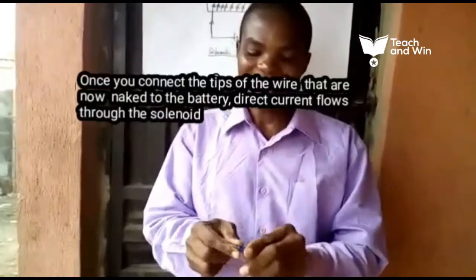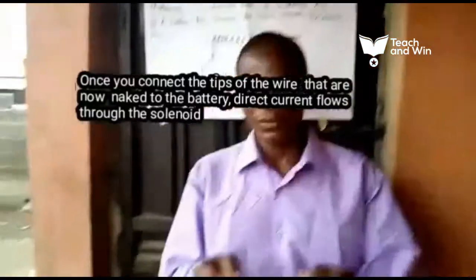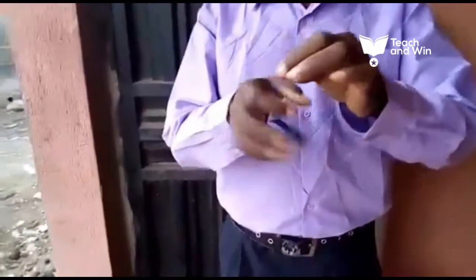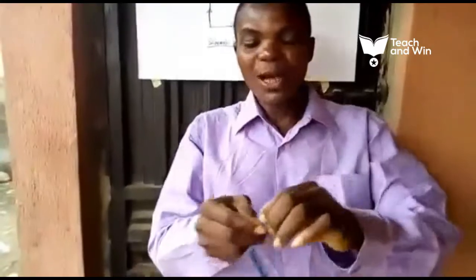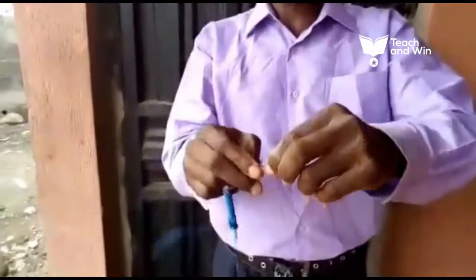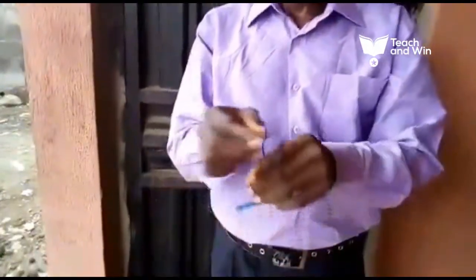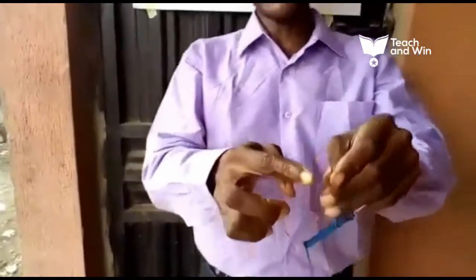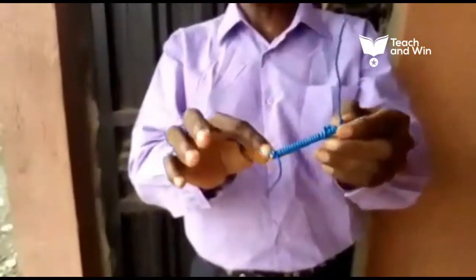Then the next thing is we peel off the insulation at the two tips, so that the wire can come out. This is the point whereby the current will enter through the solenoid and exit outside.